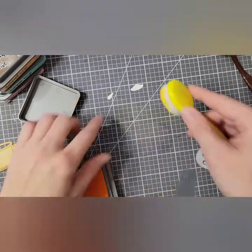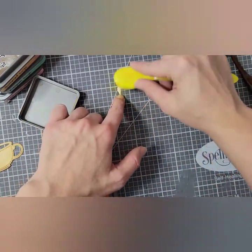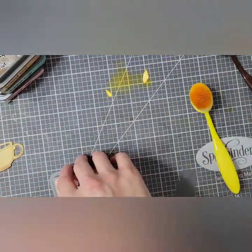Those two pieces are a beak and a carrot, colored with Carved Pumpkin — I forgot to show that color, but that's what it is. These pieces are so tiny, they're quite difficult to ink up without getting ink all over your fingers.